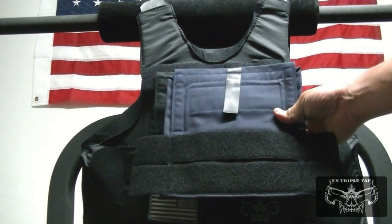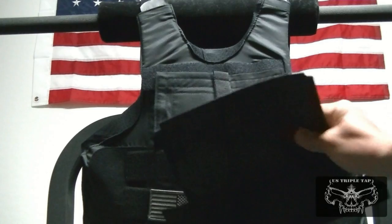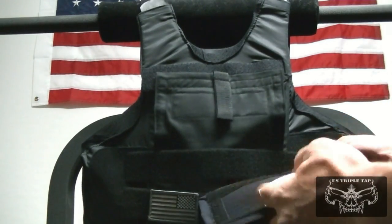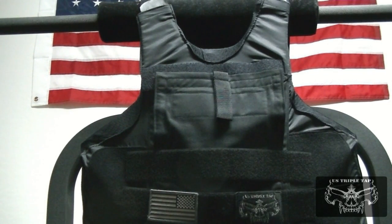That's what the Bug Pocket looks like if you have it shipped to you and sewn in. This is a smaller version of it. They do have it in different colors to match your carrier and uniform. It comes with the Kevlar panel, and for more information, check out their website. I highly recommend this product if you're in a career that needs a backup gun — it's better to have it than not carry it, and this makes it really accessible and not visible. Thanks again for visiting US Triple Tap, and I'll see you guys downrange.